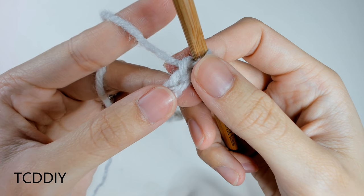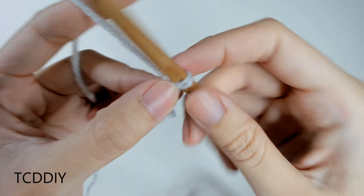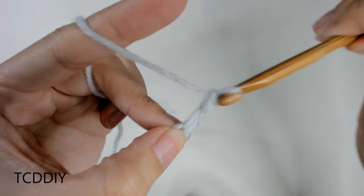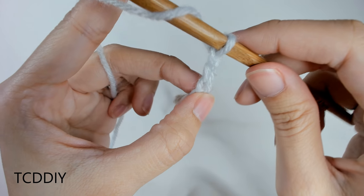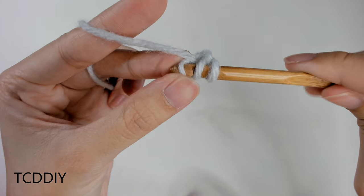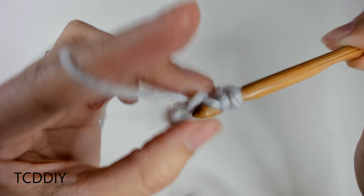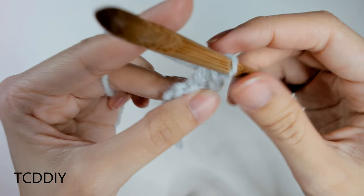Now that we have our row, we're going to go in with our first row of half double crochets. We're going to block off that last chain, do a chain up of 2 that counts as a half double crochet, and prepare for a half double. Insert our hook into that loop that we blocked off, or our third loop from our hook, with a half double. Let's do one half double slowly together and then I'll let you guys do the rest on your own.